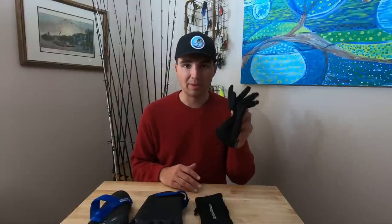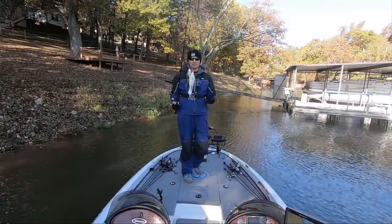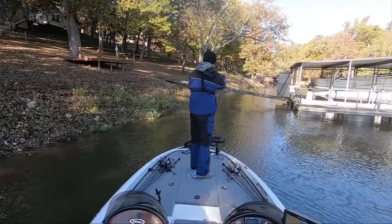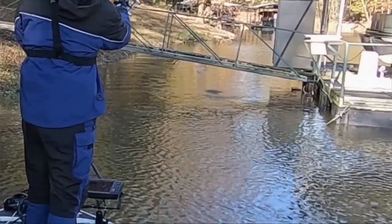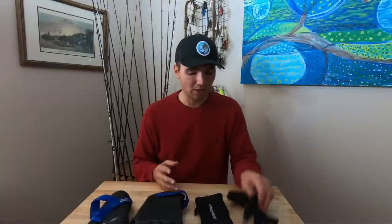By far the number one question I get on my winter fishing videos is: which gloves am I wearing? A lot of you have seen videos where I'm wearing gloves and you can see that I cast really well in them and that they don't hinder my ability to fish, and you guys want to know what gloves I'm using.